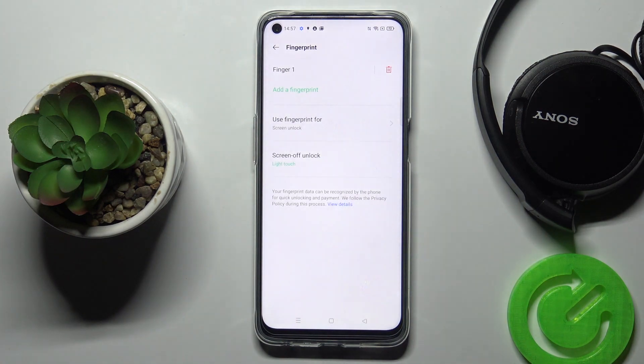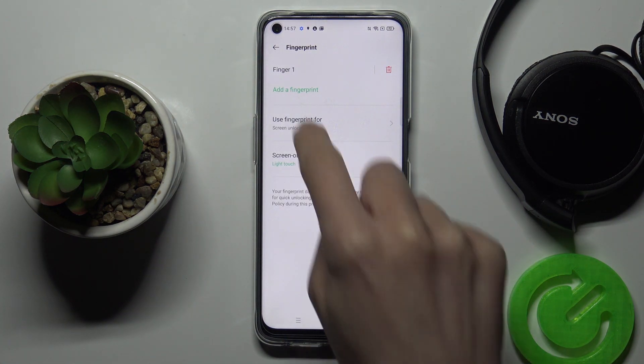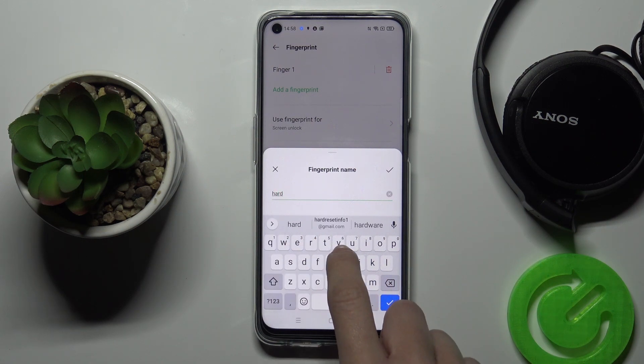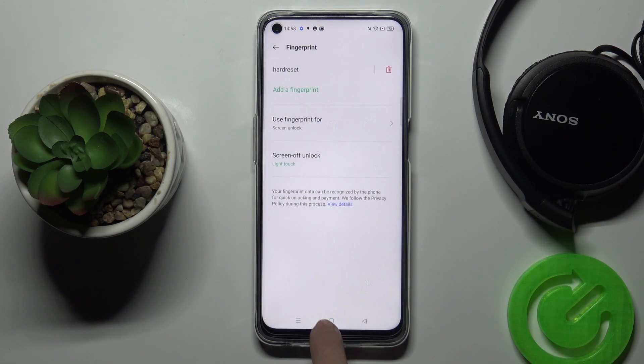And that's it, as you can see. Now you can click Done, and you can obviously change the name of this fingerprint. Tap on the confirmation mark.